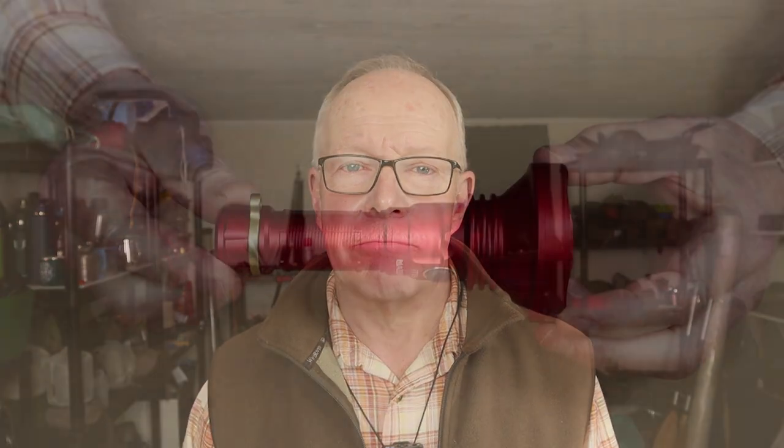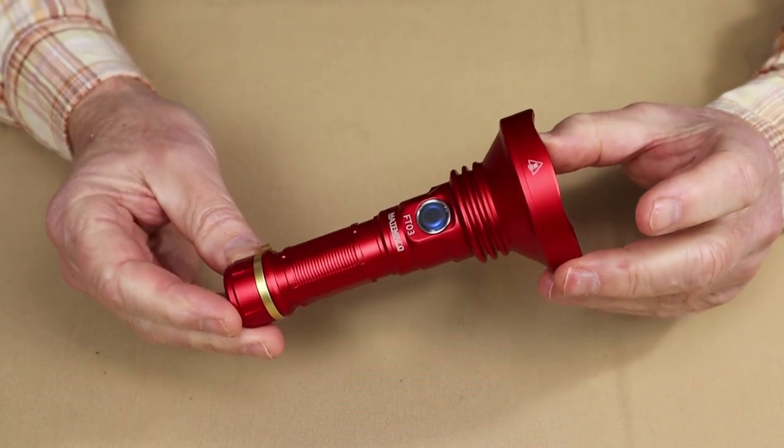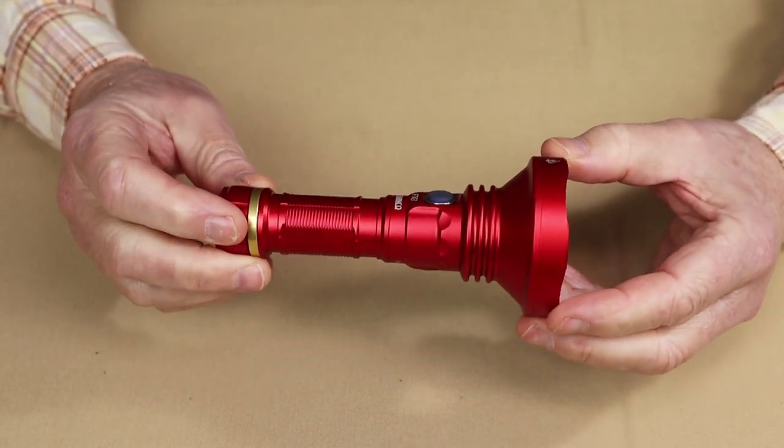I want to thank Flashlight Brand for sending me the Mataminco FT-03 so that I could share it with you. As always, we'll go down to the tabletop, go over the key features for this light as well as its physical and performance specifications and its modes of operation, and then we'll get outside and do some testing.